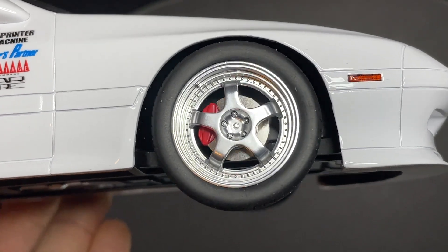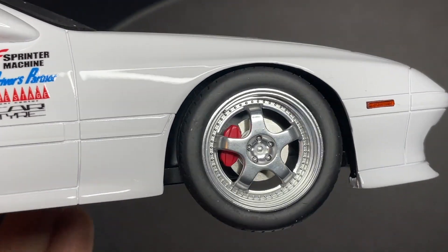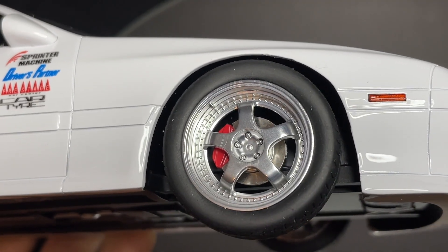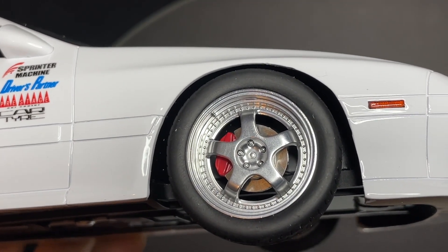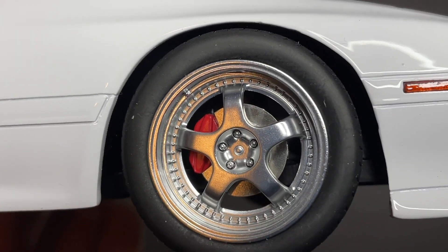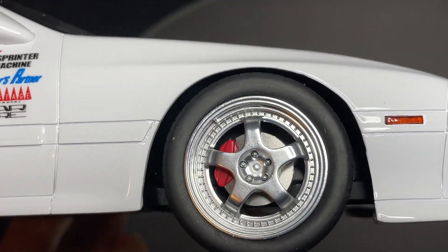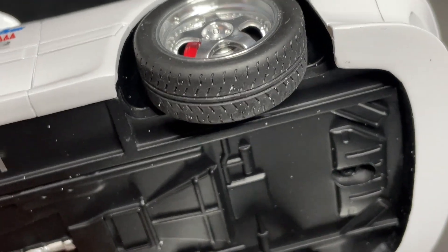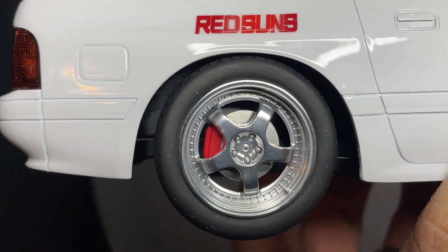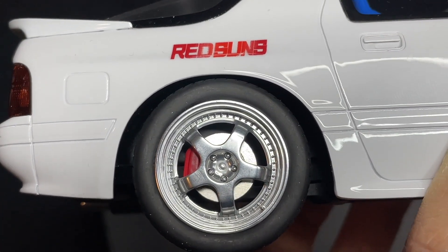The wheel detail is excellent — these are a replica of the Work Meister S1 three-piece wheel. You can even see a slot for the valve stem on the top left side, and the lug nuts are all in there as separate pieces. There's a red caliper and a plain rotor. The tires are treaded, which is nice. The rears look very similar with a slightly different caliper shape and all those little bolt details.